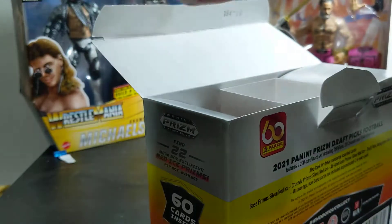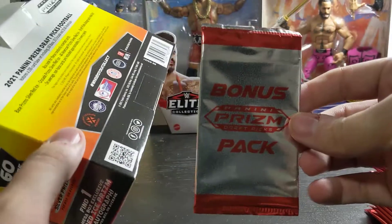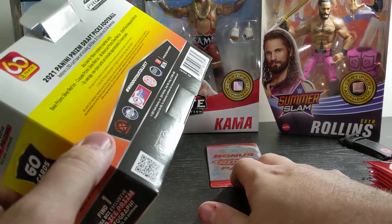I am struggling. This is why I opened stuff, because that took entirely too long to get it out. Alright, there's that bonus pack — we're going to slide that right in the back.